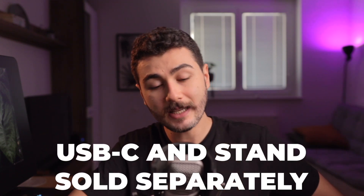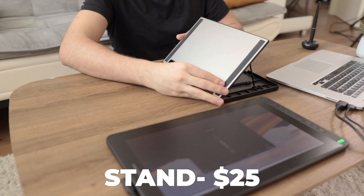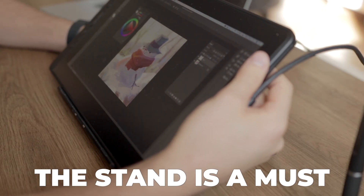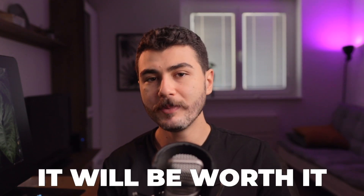The USB Type-C cable and the stand are both sold separately. That is both something bad and good, because adding both raises the price a little bit. The stand is $25 and the USB Type-C is $20, so it won't break your bank — just know the $240 price doesn't include those two things. The stand is a must — drawing on a flat tablet skews all your work and it's really uncomfortable. Just get the stand; it's going to be worth it.